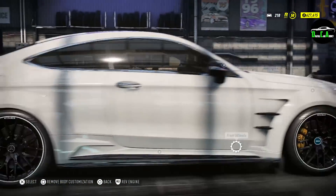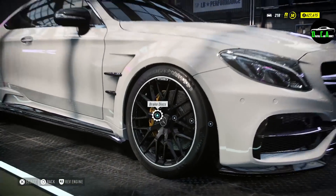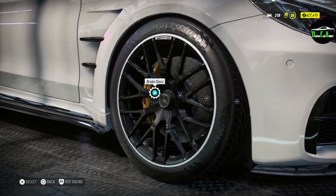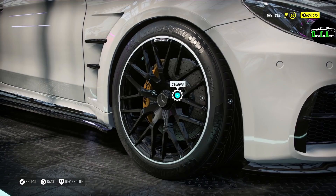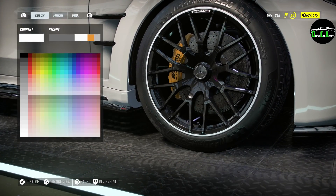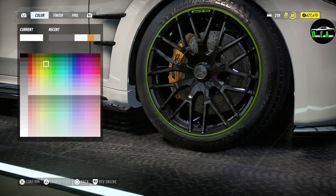As for the wheels, I absolutely love the wheels on this car — ever since I saw it in person, I think they're beautiful. There's not much reason to change them. We've already got carbon ceramics and those beautiful yellow AMG calipers. I like the silver liner on the wheel too. The only thing I'm going to change is the secondary rim paint color to match the livery and brake calipers.